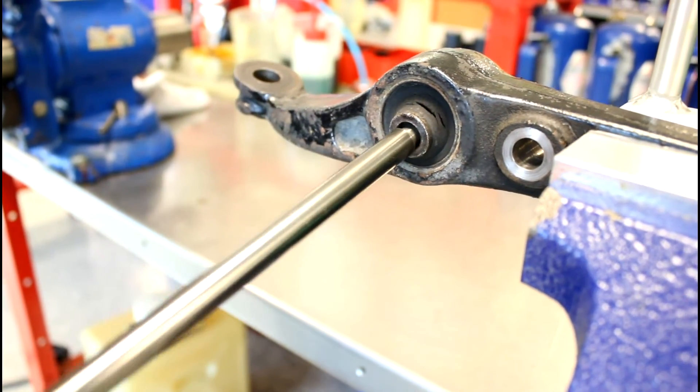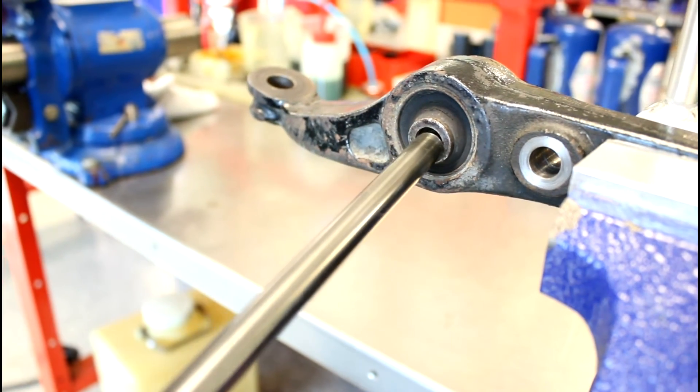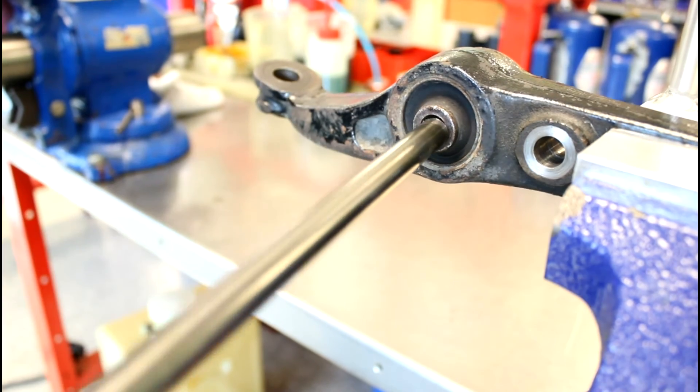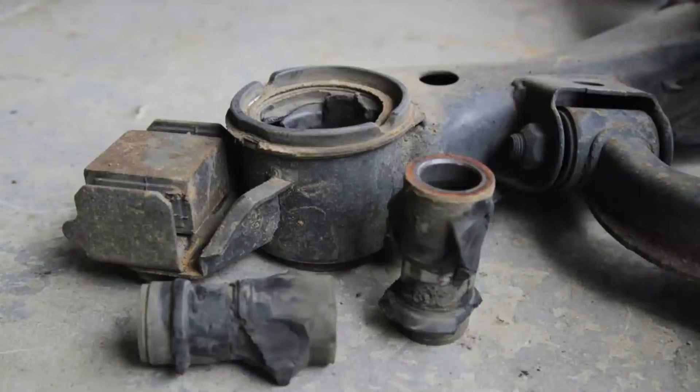Here's an example of what can happen when your bushings are not preloaded correctly. As you can see, the rubber is cracked and allows extra movement of the control arm. This negatively affects the steering response, makes the handling feel sloppy, and can also be a safety hazard in extreme cases.